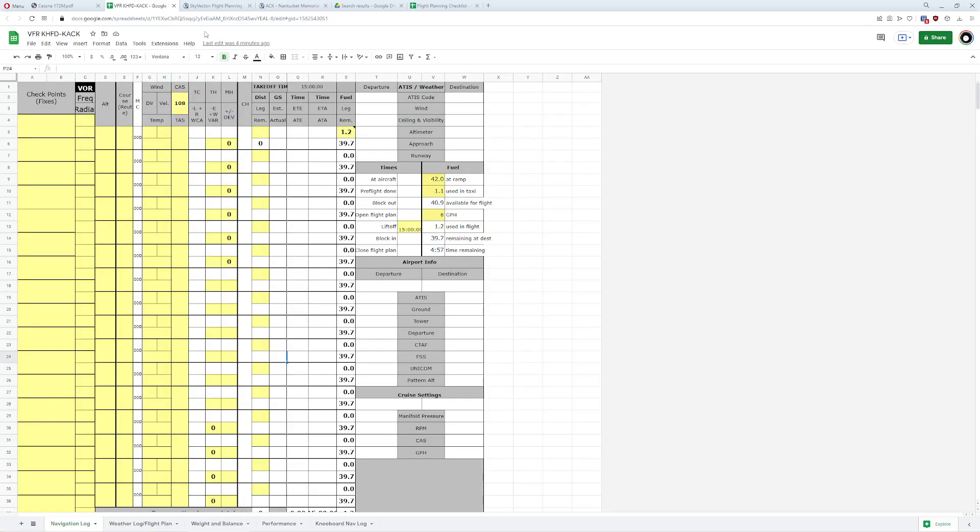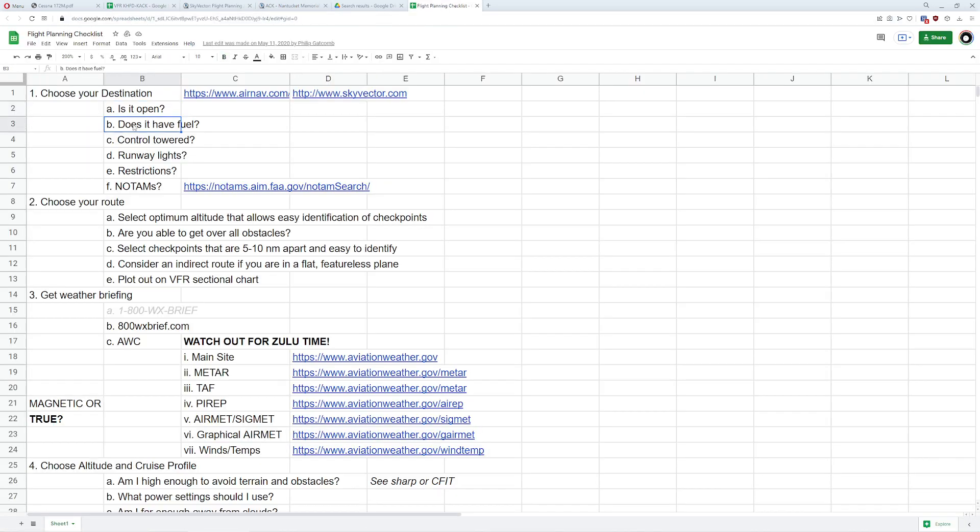Next: does it have fuel? Yes. Control tower? Yes. Runway lights? It does, and if it's closed we can turn them on. Restrictions? There's noise abatement in effect, so that's something we're going to have to think about.